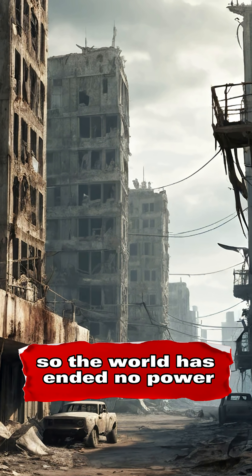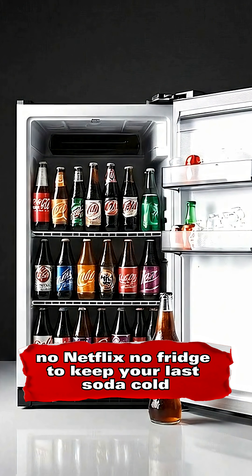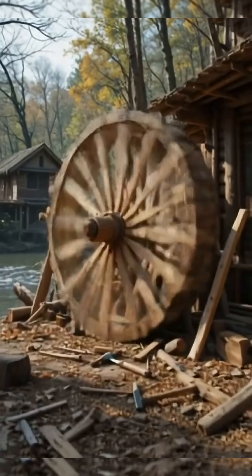So, the world has ended. No power. No Netflix. No fridge to keep your last soda cold. Solution? A water wheel. It's ancient tech, but it still works. Here's how.